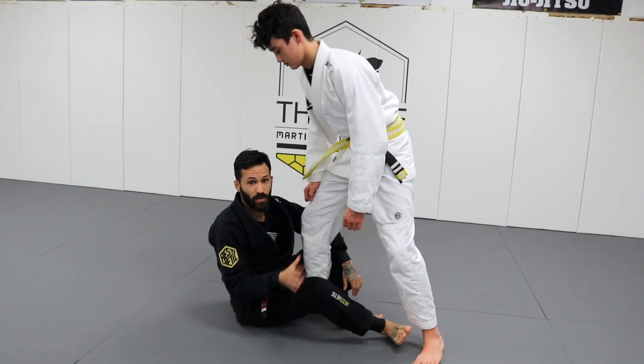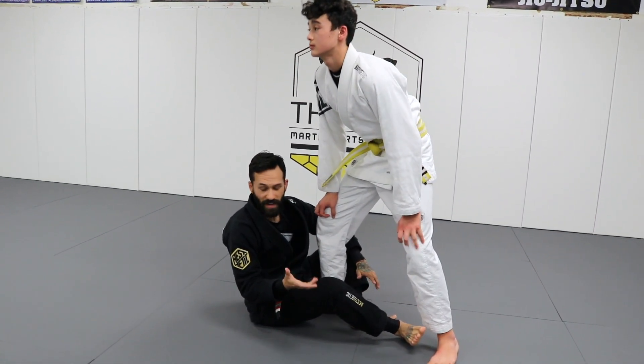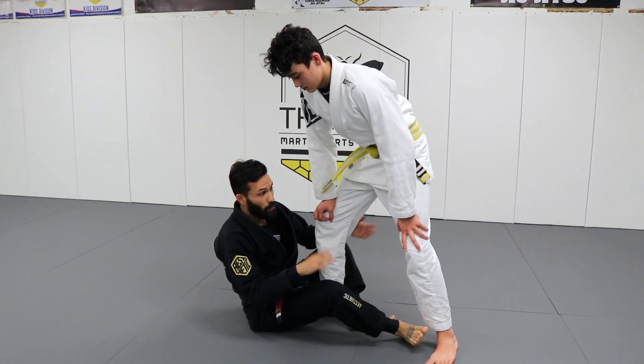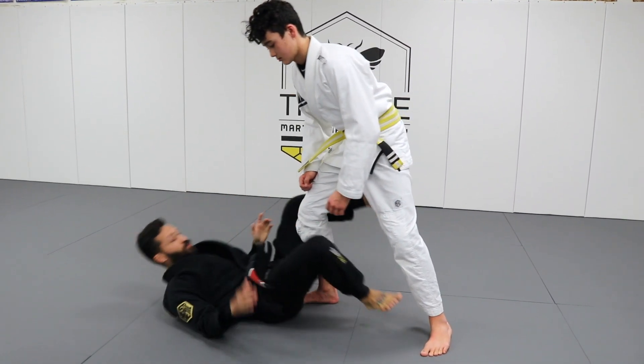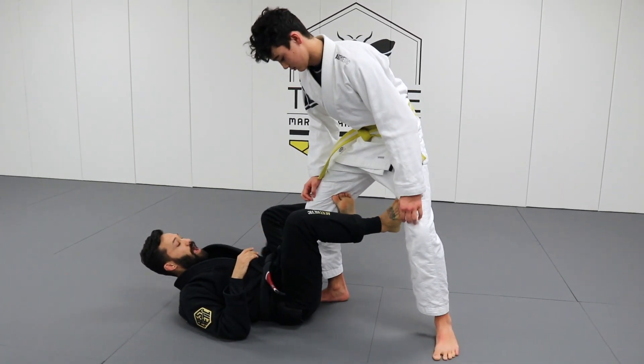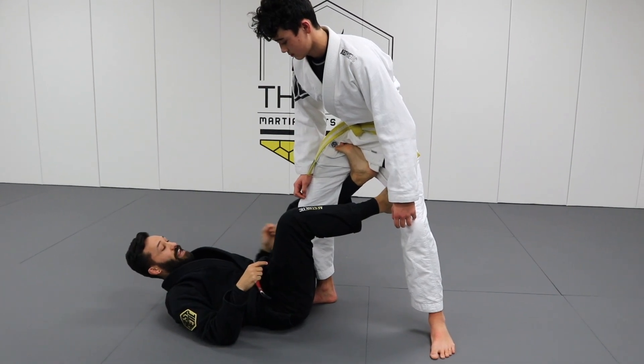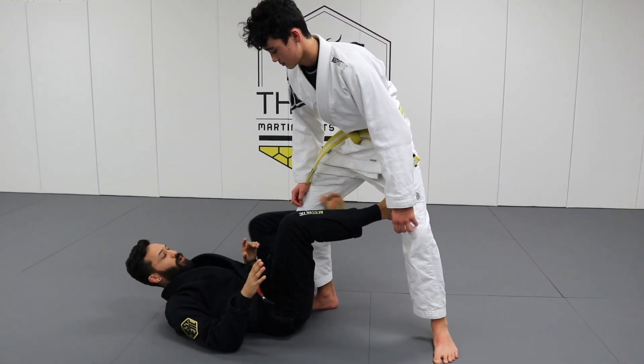We're gonna start with one of the absolute first sweeps I learned from De La Riva guard. It is super effective and I still use it now. We are going to start with a good De La Riva hook. Most important thing: I don't want my foot behind his knee. I want to try to get my knee to his knee and my foot up as high as I can. The quality of the hook is really important.